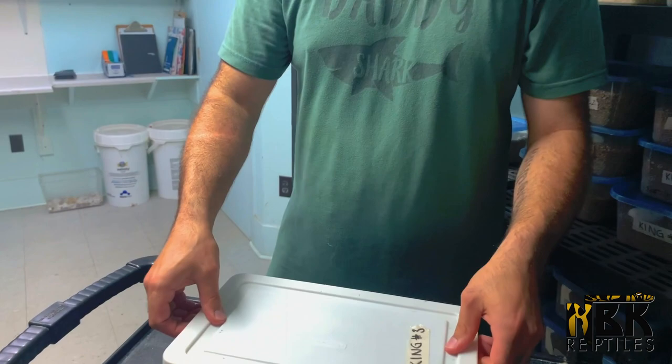What's up everybody? Brian from MBK Reptiles here, and today it's all about hatching snakes. Our breeding season is pretty much over. We're collecting our second clutches right now and we're actually starting to hatch our first babies — basically the colubrids of the season. The first babies that we hatch are always king snakes, so today we're going to be showcasing a bunch of babies.